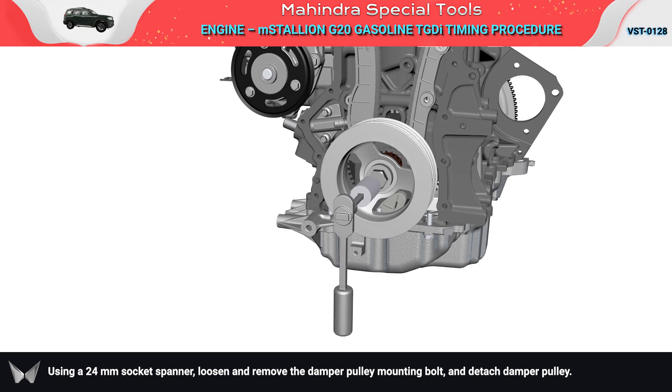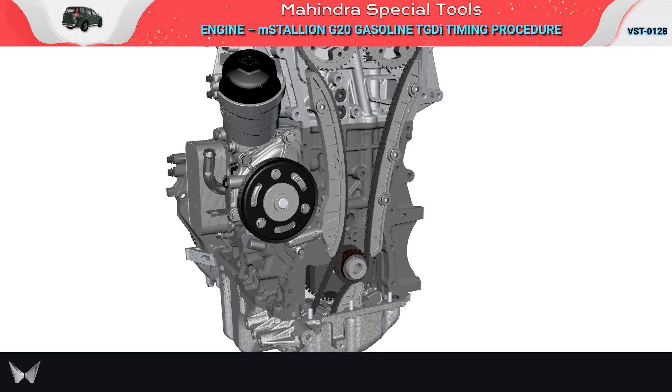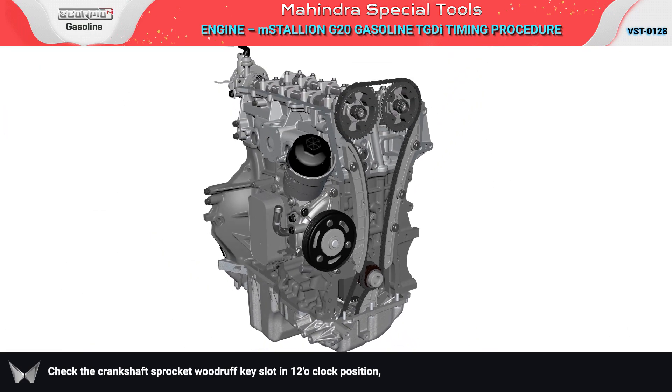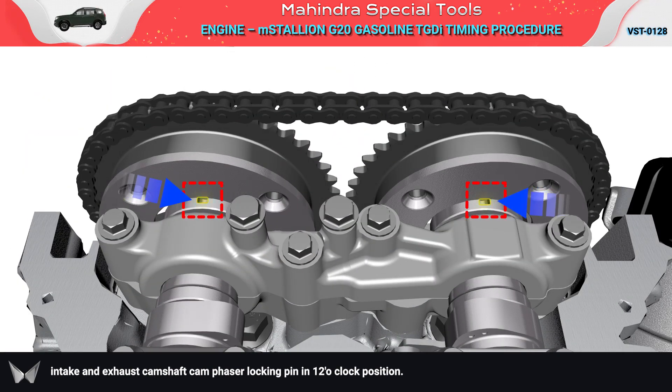With the crankshaft in the 12 o'clock position, using a 24 mm socket spanner, loosen and remove the damper pulley mounting bolt and detach the damper pulley. Check the crankshaft sprocket woodruff key slot in the 12 o'clock position, and the intake and exhaust camshaft cam phaser locking pin in the 12 o'clock position.